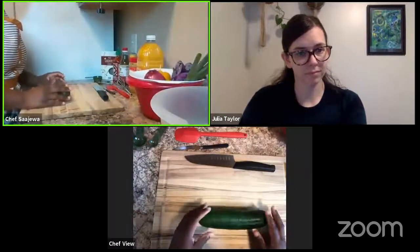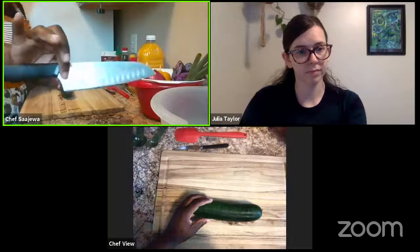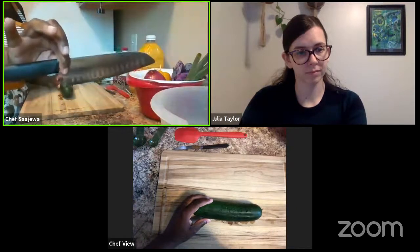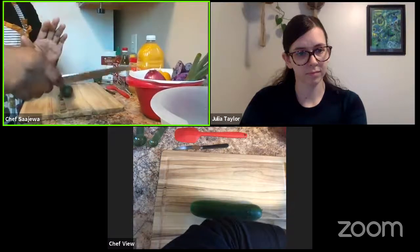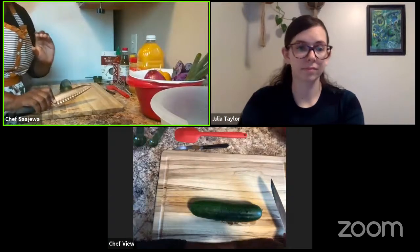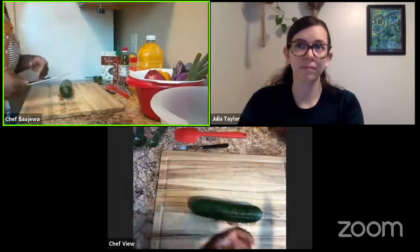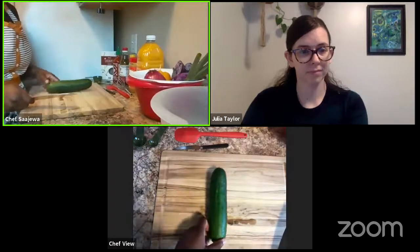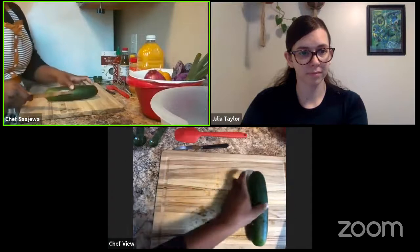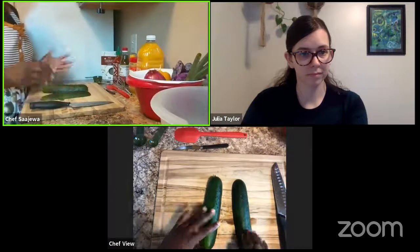The recipe does call for one cup of cucumber. I'm going to start with half and see how far that takes us. When cutting my cucumber, I want to make sure that I'm practicing good knife handling skills — pinching the blade with my index finger and thumb, and wrapping my fingers around the handle so I have a lot of control and grip. With my other hand, I make a claw to hold the cucumber as I'm cutting so that I'm protecting my fingers. Because this is rolling on my cutting board, I'm going to cut it in half first to create a flat surface so it's not moving around.